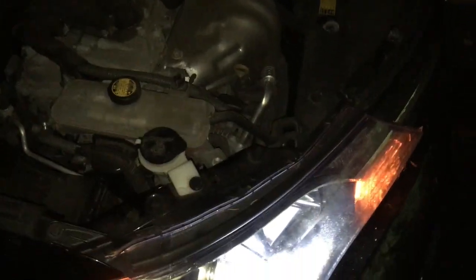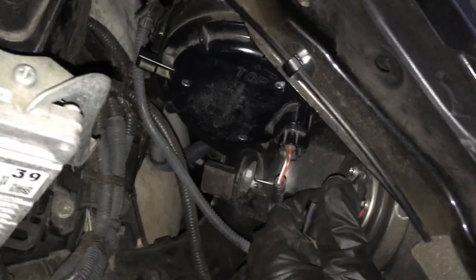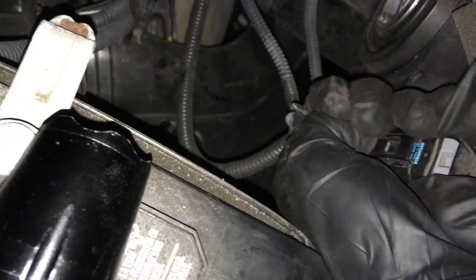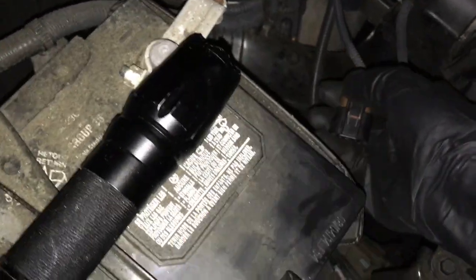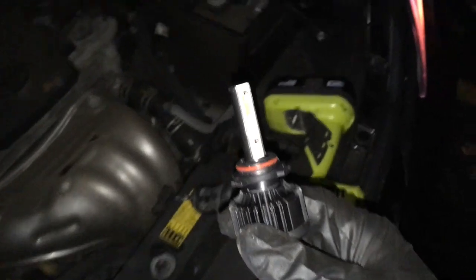This is how the car looks now. On to high beams — they're relatively easy. Take the bulb out counterclockwise; it's also 9005. Push on the bottom and pull it apart. Push a little harder — there it is. Look at this old light bulb.